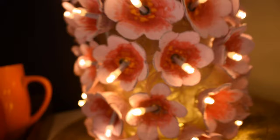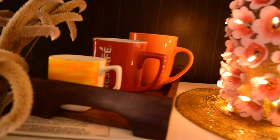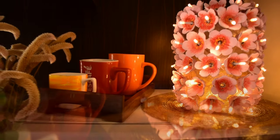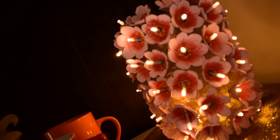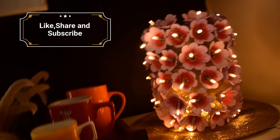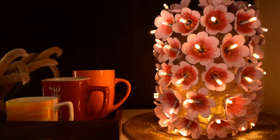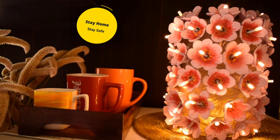I just love the way it's lighting up my kitchen corner. Let me know your thoughts on this. If you like my idea and it helps you in any way, please show your love and support by hitting the like button and subscribing to my channel। तो मिलते हैं जल्दी एक और interesting low budget kitchen DIY के साथ। Stay home, stay safe, bye bye!